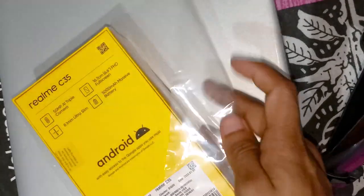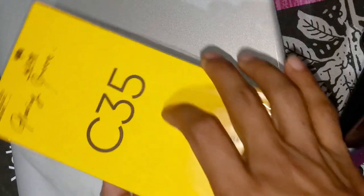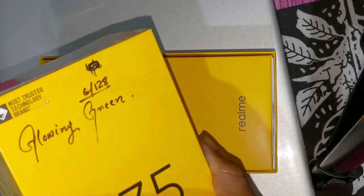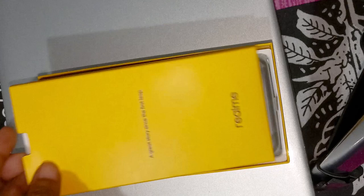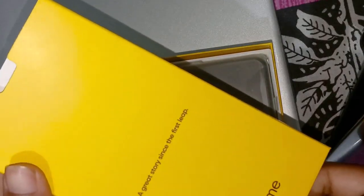This box is excellent for a positive shot. I am here to put this back button in use. Let's see this place. This is the glowing green clock — this is the Realme C35. This boxster is a great story since the first leap.